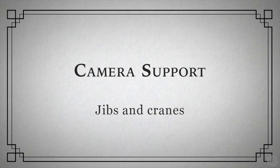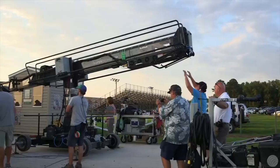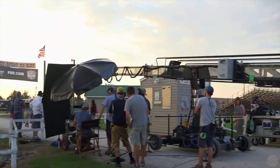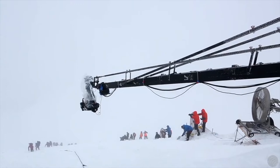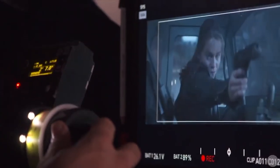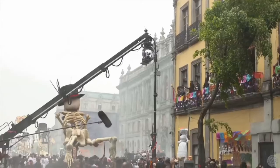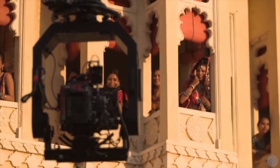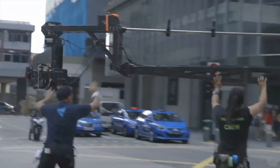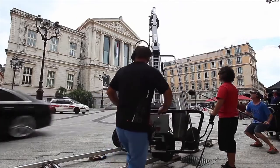While dollies are great for creating smooth horizontal motion, sweeping vertical moves require either a jib arm or crane. At its heart, a jib arm is a simple lever with the camera on one end and a counterweight on the other. Most jib arms add more sophisticated mechanisms to keep the camera level throughout the shot, controlled mechanically by an operator or by electric servo motors. On larger jib arms, the camera is mounted via a remote head or hothead with remote control of zoom and focus. Operating a jib is something of an art form, so don't rent a jib arm for the first time and expect to nail your shot before lunch.